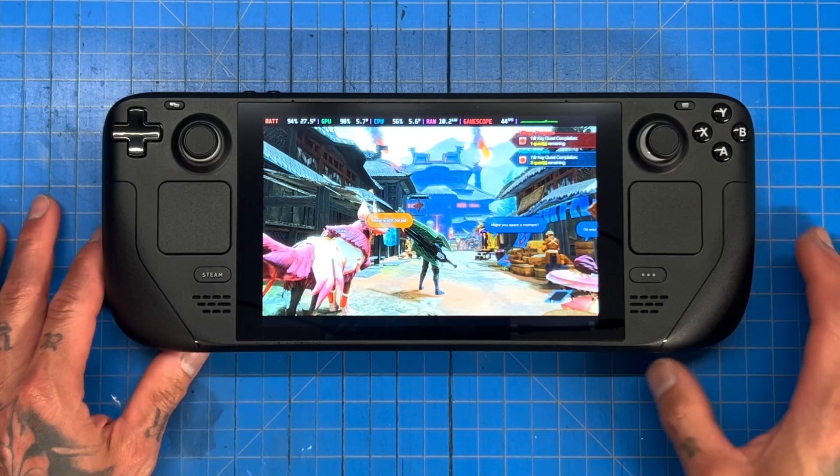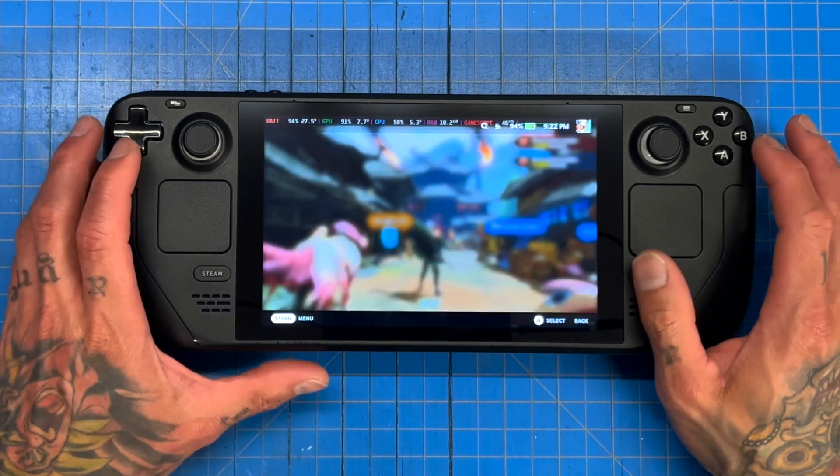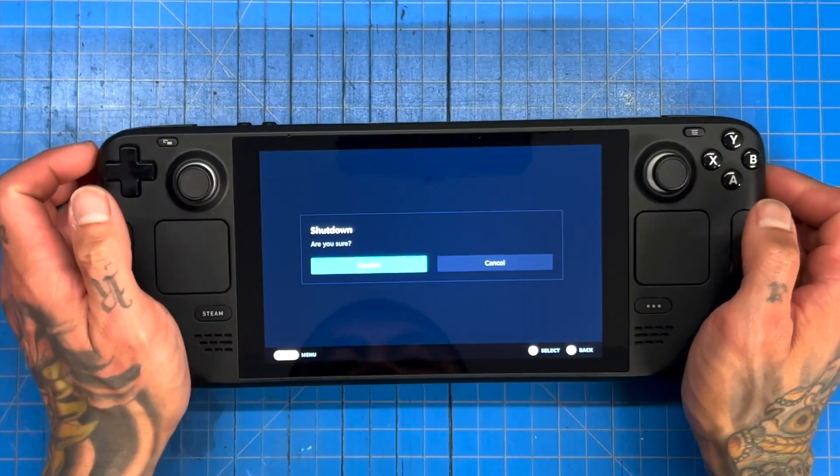So that's our baseline: 51 frames. There are no overclocks on this Steam Deck yet. What we're going to do next is power down and overclock our Steam Deck.